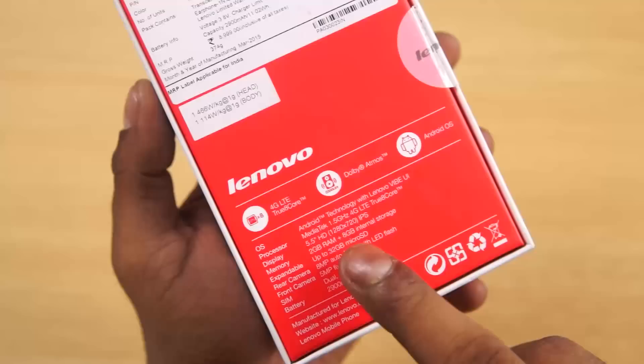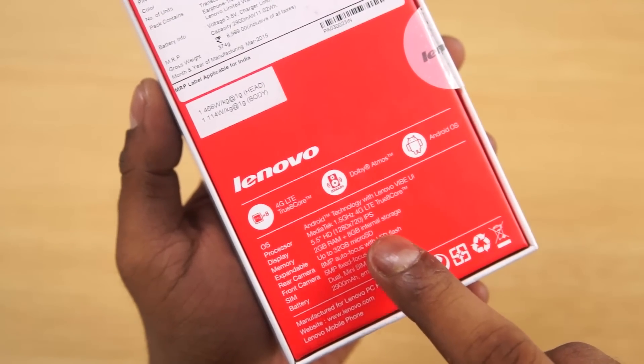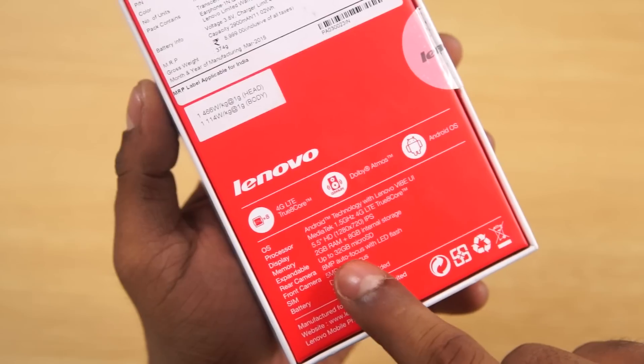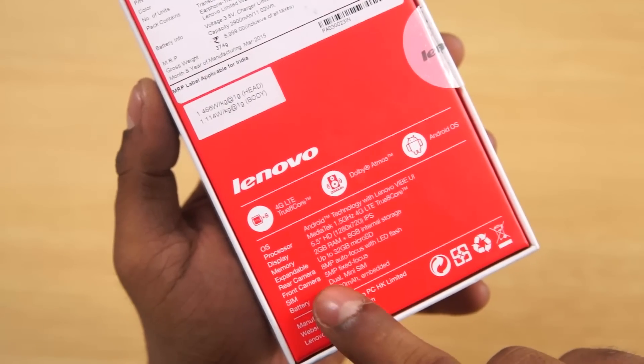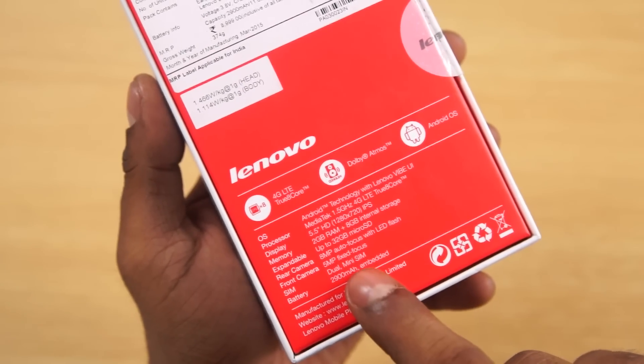It has a 5.5 inch 720p IPS LCD display, 2 gigs of RAM, and 8 gigs of internal storage — meaning it has less internal storage than the A6000 Plus — expandable up to 32 gigs, of course, an 8 megapixel rear camera, and a 5 megapixel front camera.